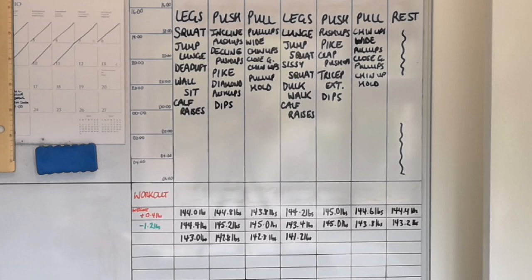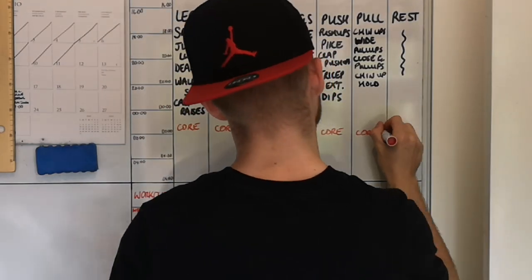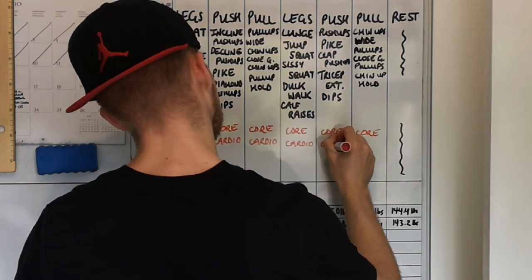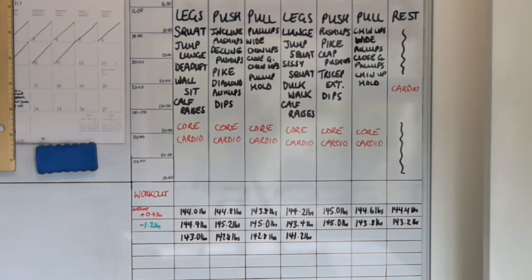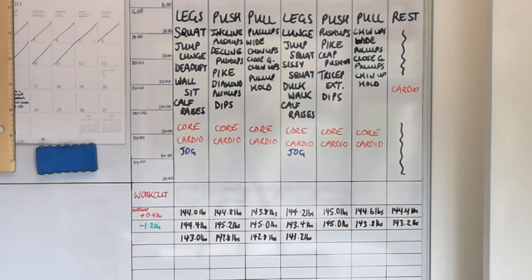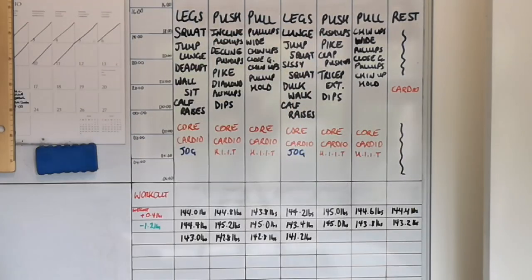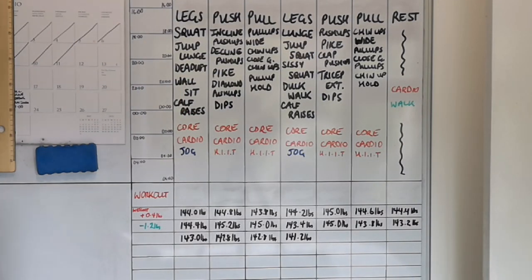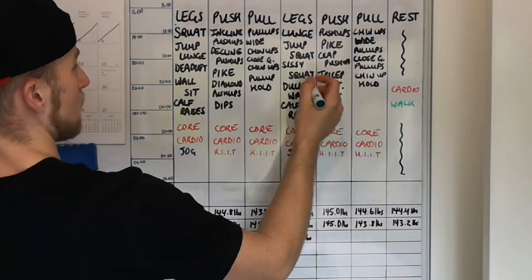Because I'm trying to maintain overall fitness, I'm going to throw in a daily core and cardio session. Just like with calves, I need to up the frequency and volume with core to see real results. For cardio, I want to keep it varied and not overload on leg days — so medium cardio like a jog on leg days, higher intensity cardio on push and pull days, and a light cardio walk on rest days.